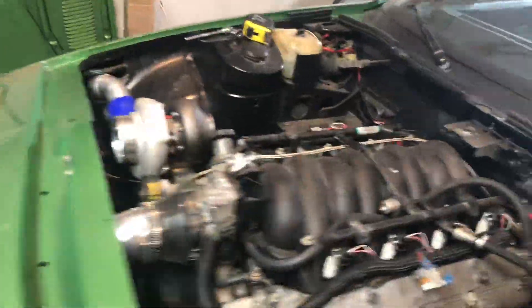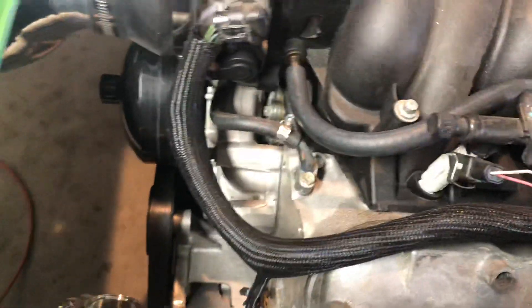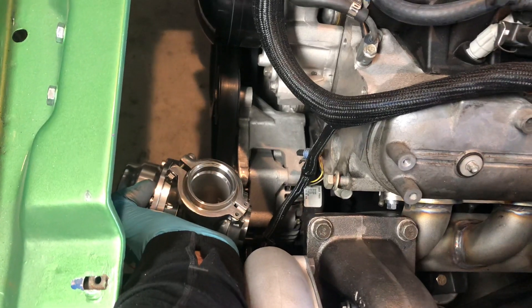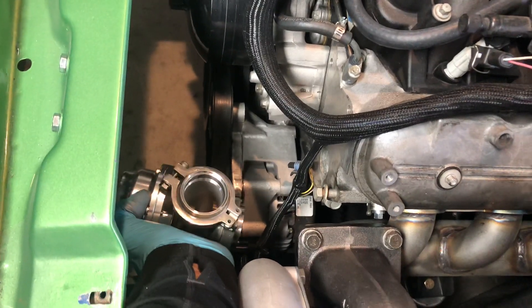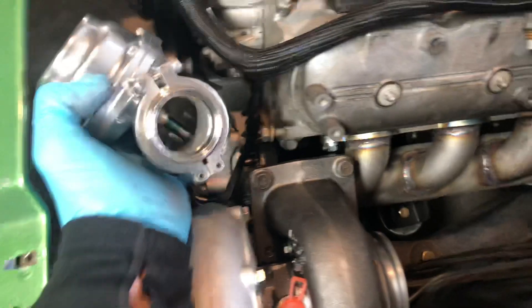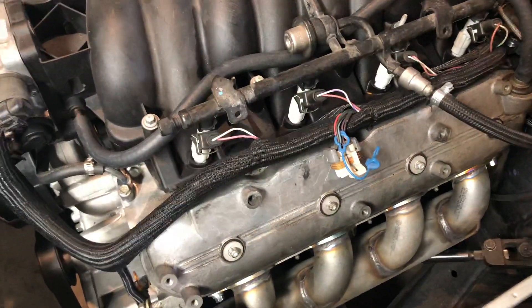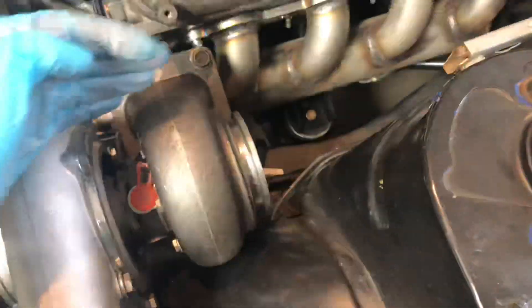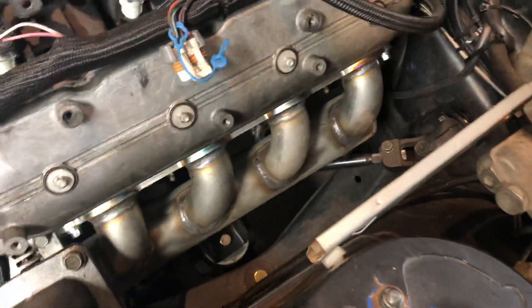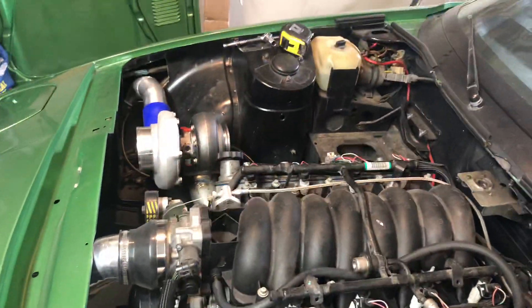Now I just need to mount and work on putting the wastegates in. Off the manifolds, the wastegate exhaust pipes will run kind of through here and just dump back into the downpipe. Debating whether to run a full exhaust or not — see how loud it is just off the turbos anyway. Till next time.